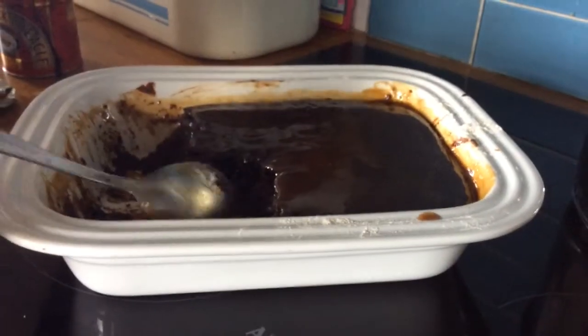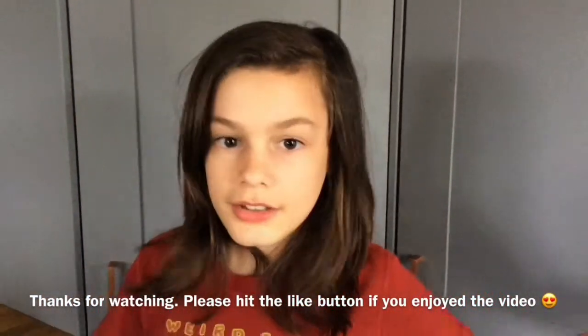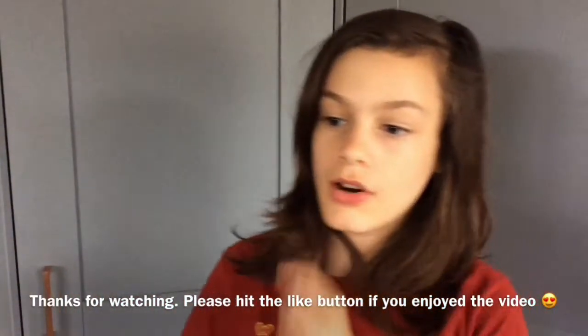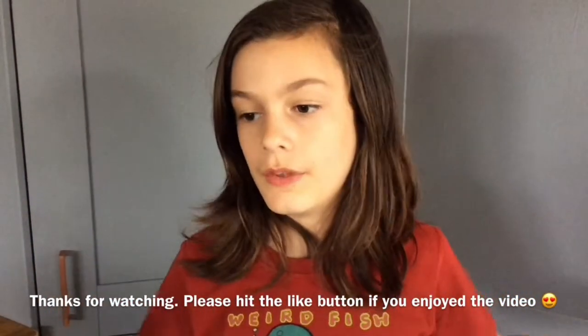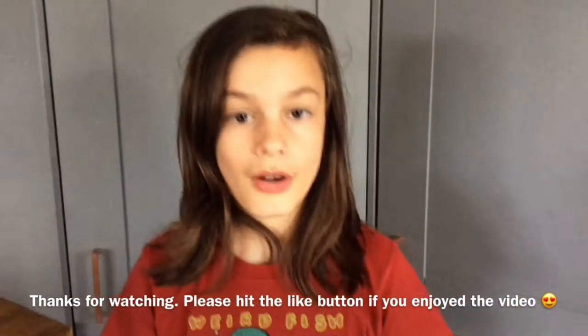It should be ready to eat — oh my god, this looks so amazing! We've got bowls of it ready to serve. This video is dedicated to my grandmas down in London; I haven't seen them for ages because of lockdown, and sticky toffee pudding is their favorite. I hope you enjoyed it — thanks for watching!